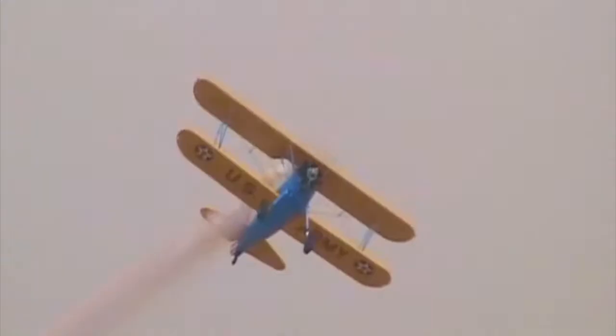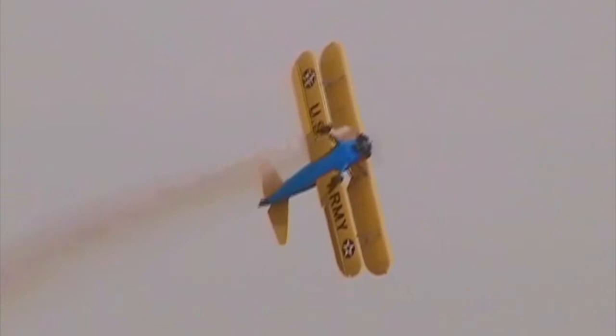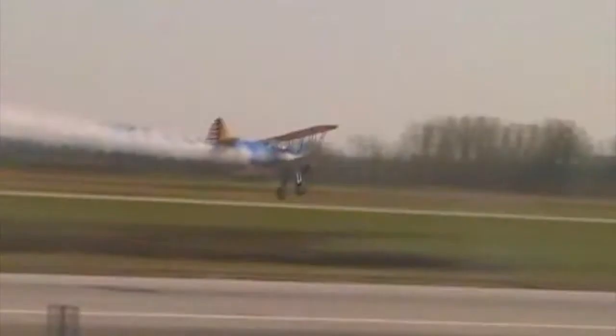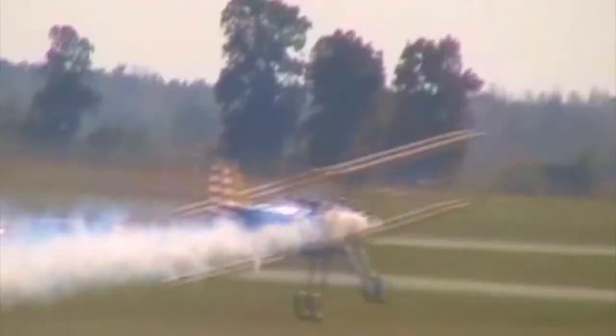The stars are the airplane and the pilot. This time the eight-point hesitation roll — six, seven, and eight — doubling the difficulty factor and stopping the airplane every 45 degrees of rotation.